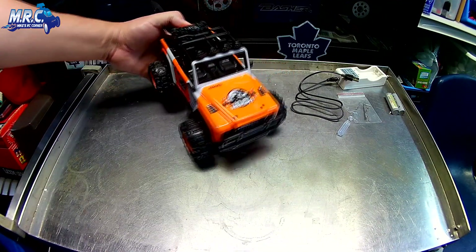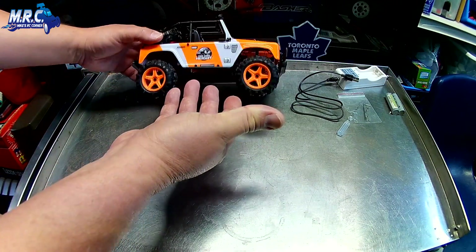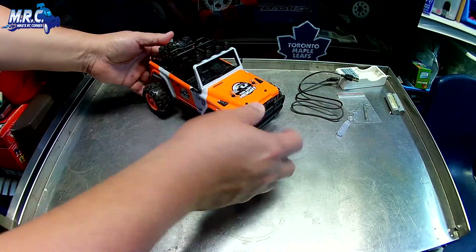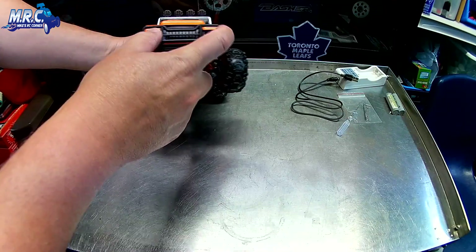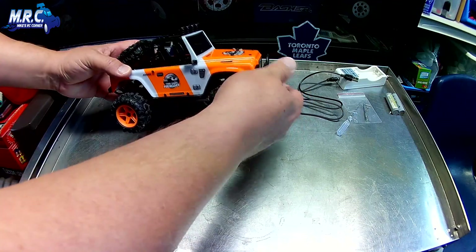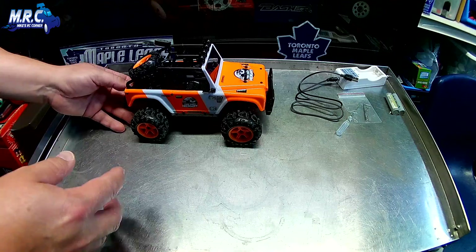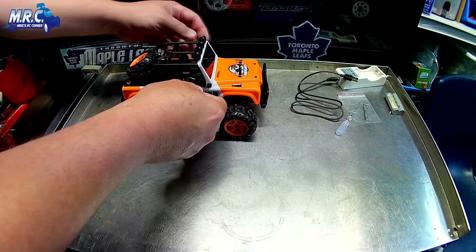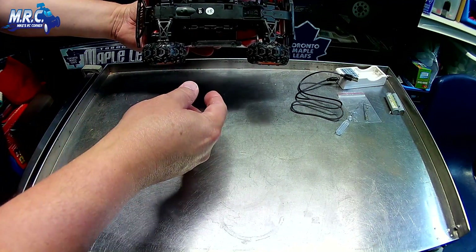It's got a wicked looking paint scheme with a seat and steering wheel inside, and a light bar on top. There are no LEDs installed but you can insert them — there are headlight housings built into the body. The bumpers look cool and the whole body is quite rigid. The mirrors are rubber so they'll flex and not break off.